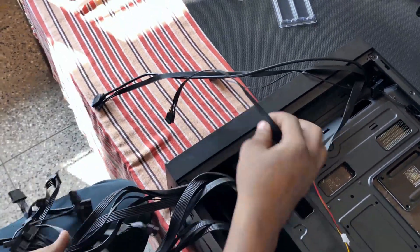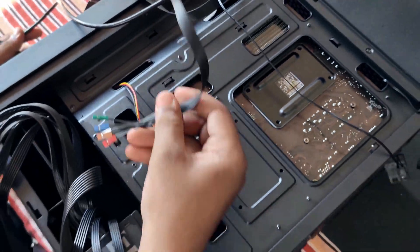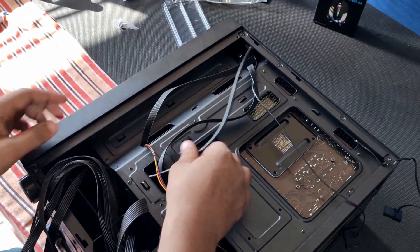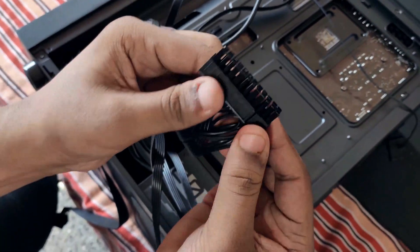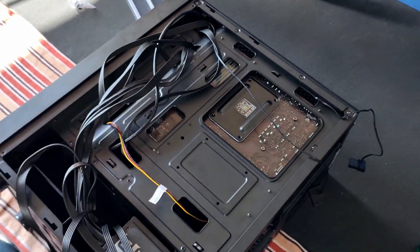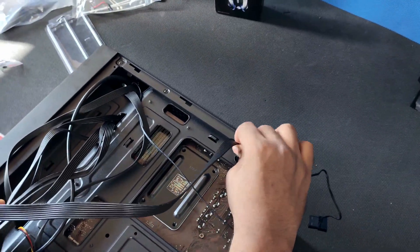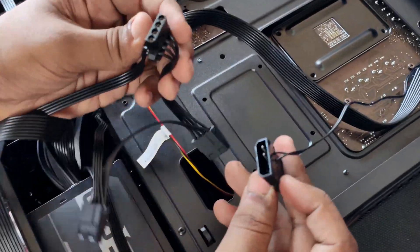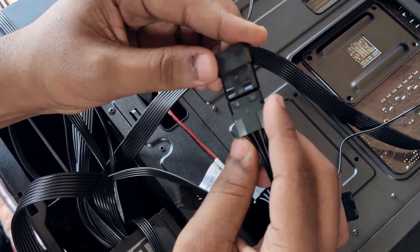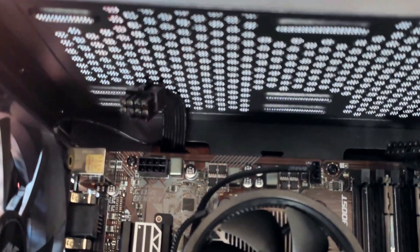As you can see here, these are the cables from the power supply and here are the cables from the front IO. Let's put all these cables to the front side. This is the 24-pin connector — it will go here. And here is the 8-pin connector, this will go here. Here is the molex connector for the pre-installed fan, and this one right here is for the front RGB.